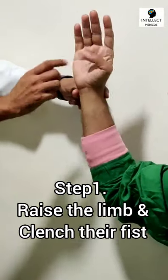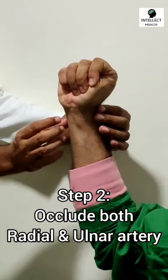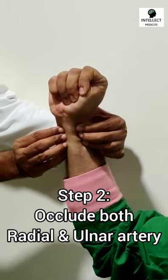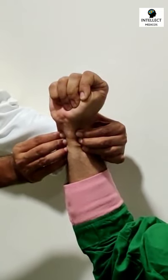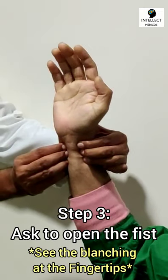Ask the patient to raise the limb and clench their fist as shown. Now you have to occlude both the radial and the ulnar artery as shown. Now ask the patient to open up their fist.